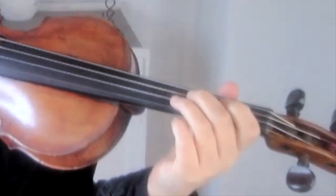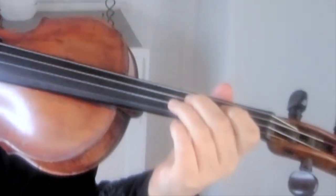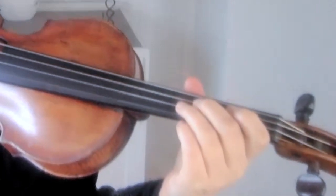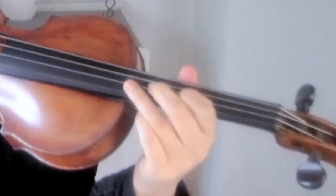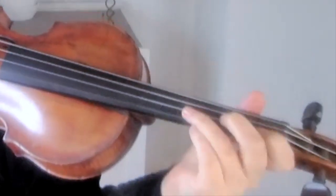So let me demonstrate the shifting you have to do without a shoulder rest. The thumb is just in its normal place, and just before you shift, the thumb moves to the new place — up. And then when you're coming back down, the thumb moves first.